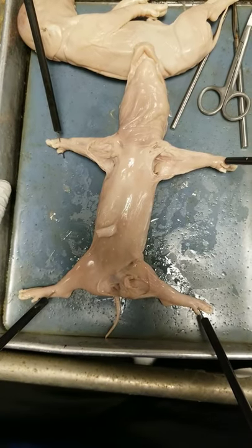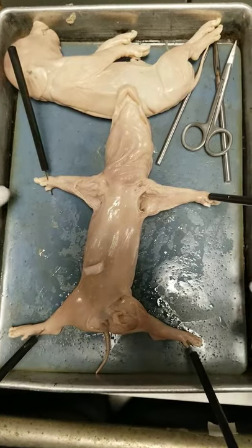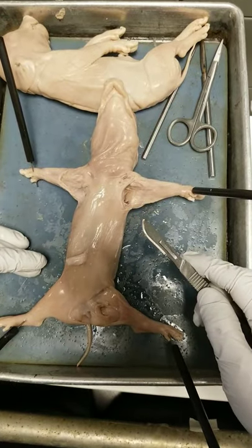Here we are back with the fetal pig, and we're going to make our first cuts. You can see that I've splayed out the pig. You can use rope or pins like I have. The goal is to have it easily spread out so when I cut it open it's easier to see and work with.